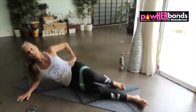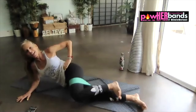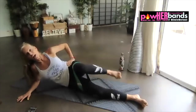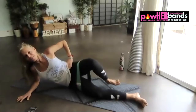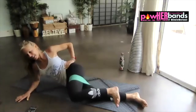Anybody feeling it? Thumbs up if you're feeling it. Oh yeah. We have 10 seconds here. Singles now, finish it up. Stay with me or take your break.